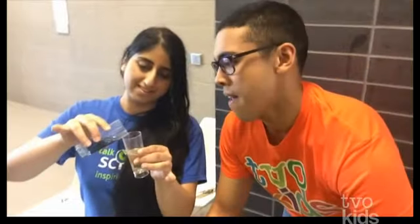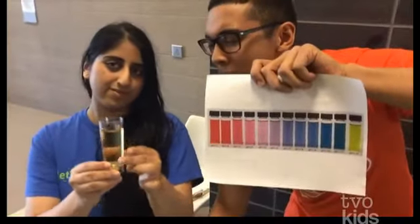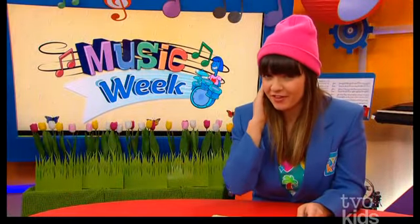And last but not least, we have bleach. Now TVO Kids, if you're using bleach, be sure to get a parent or adult to help you out because it can be a little irritating. Let's check this out. Whoa! Instantly, as you can see, it turns that greenish yellow color, right? So that means it is... Basic! That is so amazing! Thank you so much for doing the experiment with me, you guys.